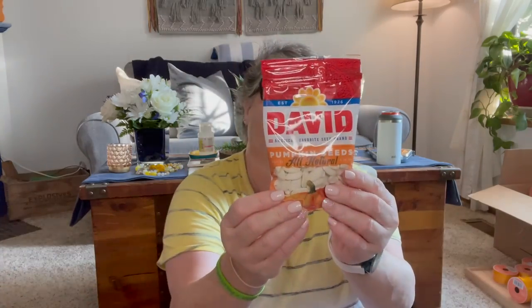I grabbed some pumpkin seeds. They're great — I just eat a couple here and there. This whole package has 15 carbs. I would never eat the whole thing, but they also have good benefits including fiber. I just have a little bit at a time and they're also a good salt replacement after I exercise.